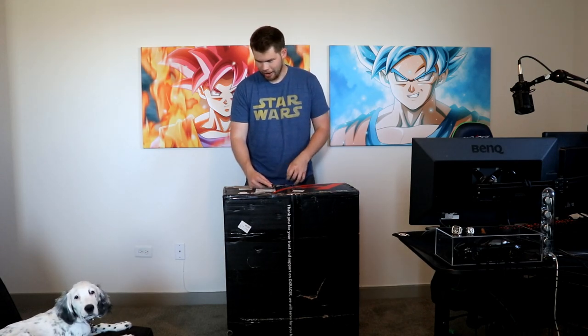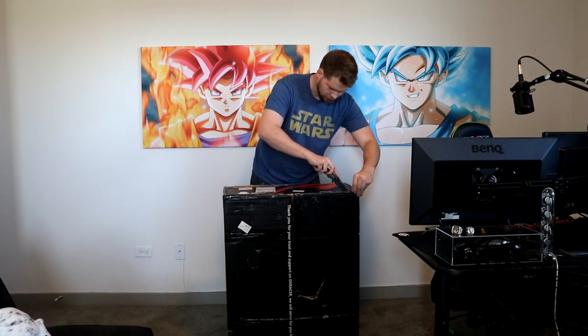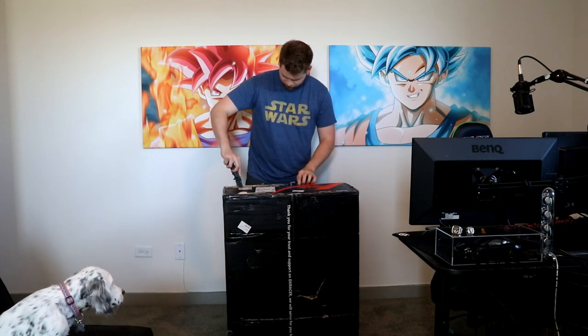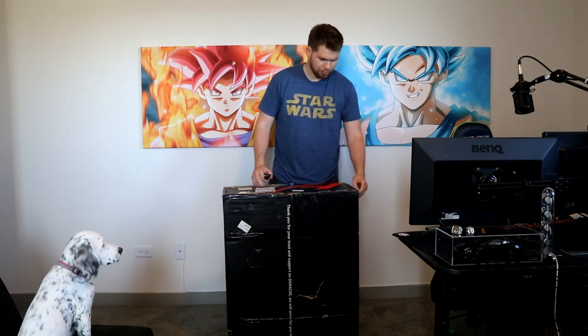Okay, but anyways this is an unboxing video — Optic Gaming DX Racer chair, whatever, I'll fix that. Trusty knife here. Kind of, the box is kind of beaten, I'm not gonna lie to you here. I'm curious to see how it's held up.